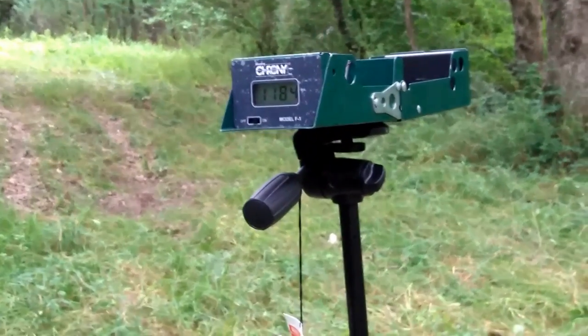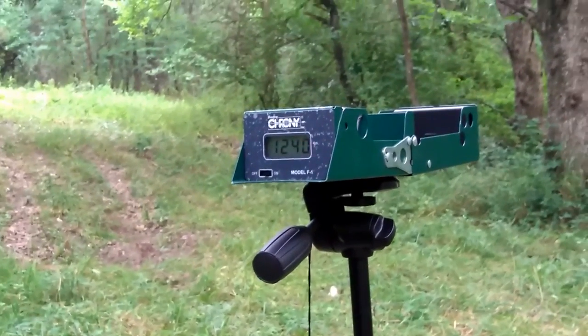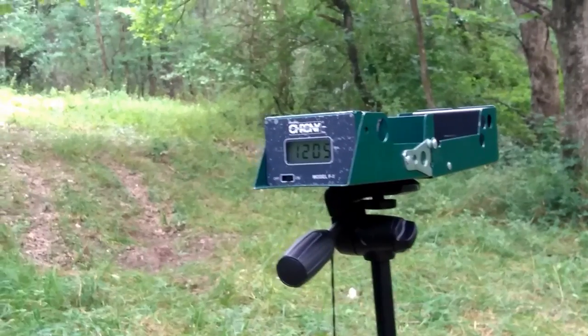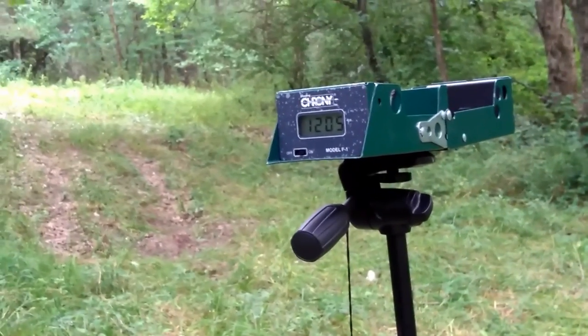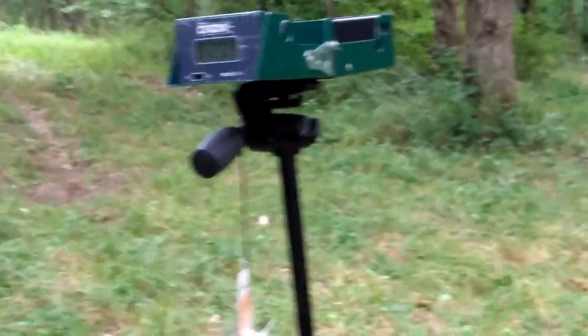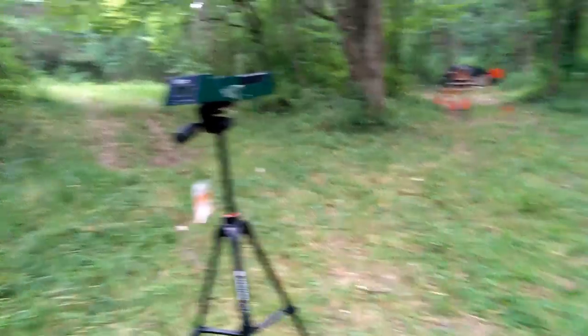We got 1,184 and 1,240 feet per second — approximately 200 feet per second slower than the advertised velocity. Let's step over here and see if I can hit any targets.